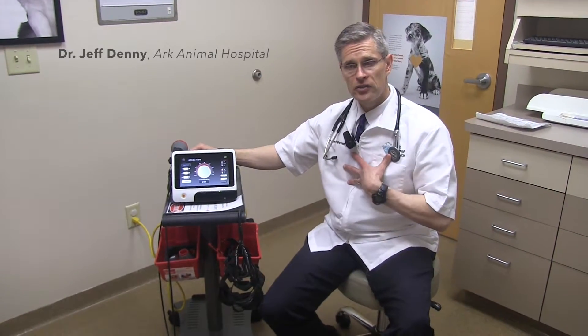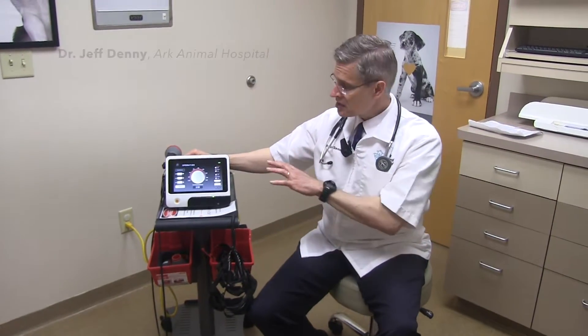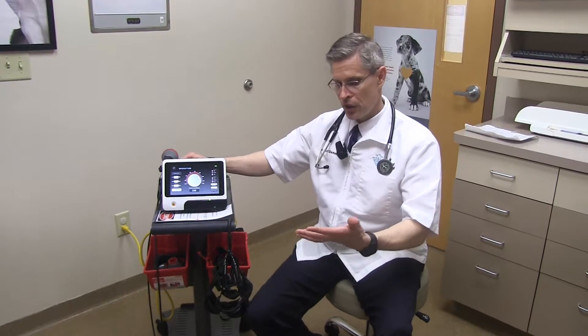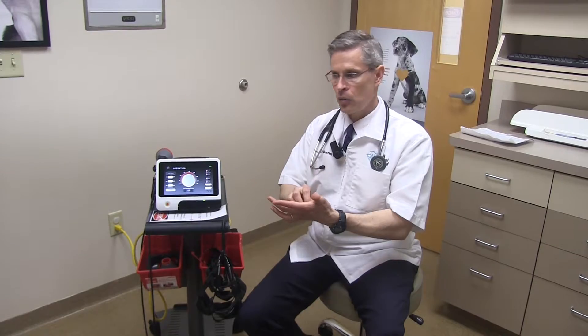For those of you that are similar to me and like control over everything you do, this does have a totally manual operation also. So I can sit down and actually do my calculations, take the exact measurement, and create the joules per centimeter that I want.